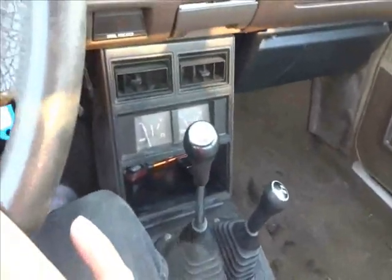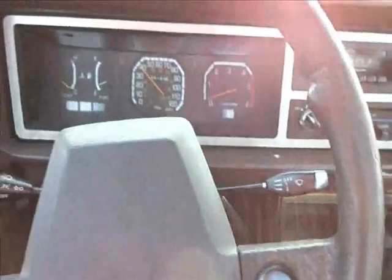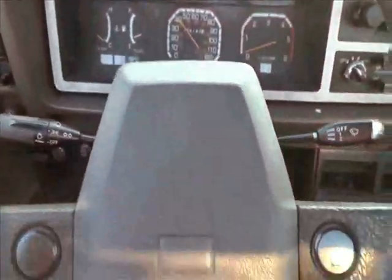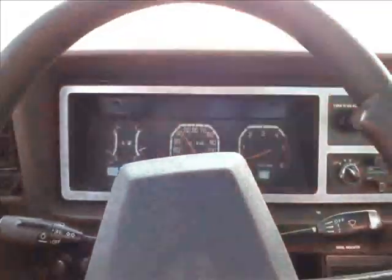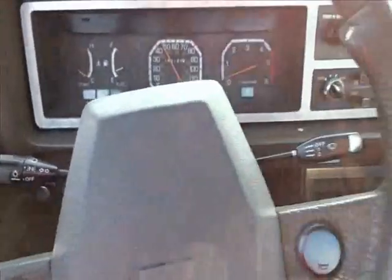So here we go, we're in third gear. Fourth gear — it shifts real easy. This truck, this is my favorite vehicle to drive. I just love the feel and the fit.